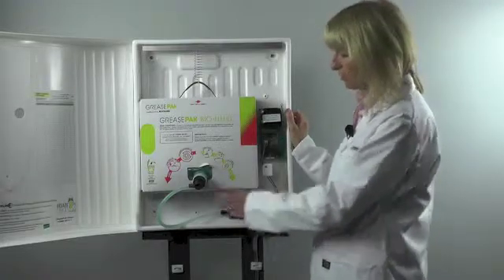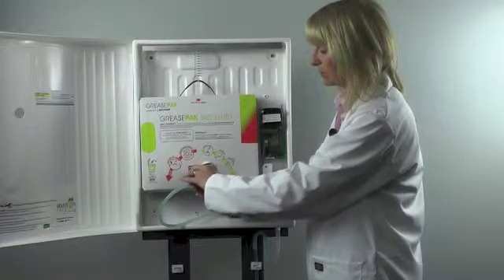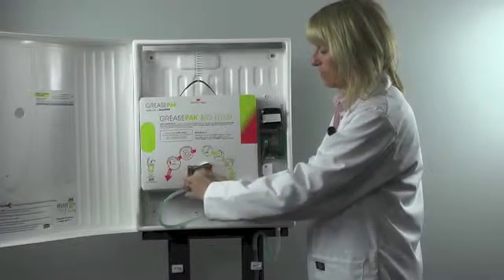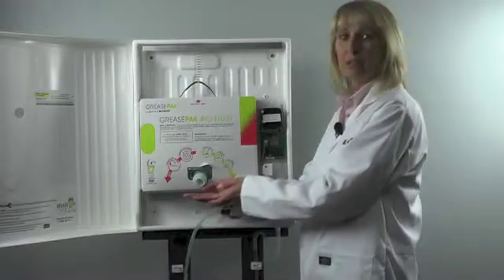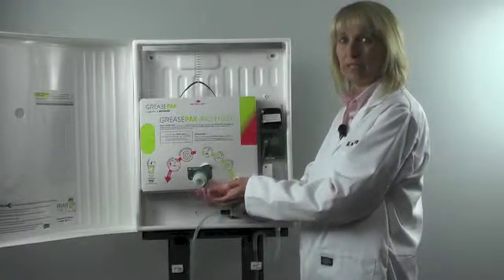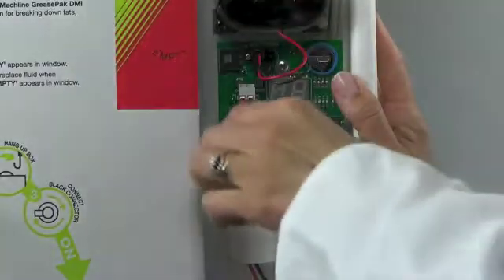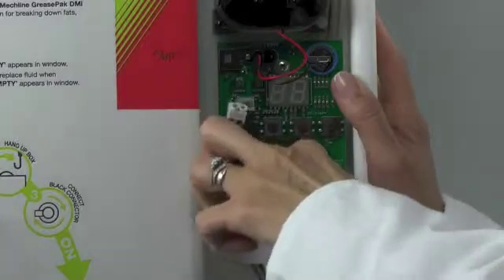To change over the solenoid valve, first we have to unscrew the black connector from the fluid box. You may get a tiny little bit of seepage from the box — don't worry, the fluid is harmless, all you will need to do is simply wash your hands with soap and water when finished. Remove the connector from the PCB; there's a little cable tie that needs to be cut.